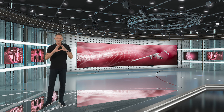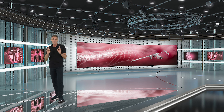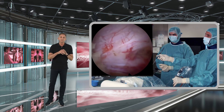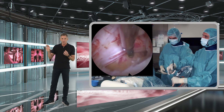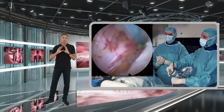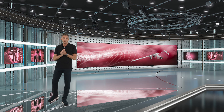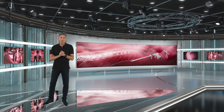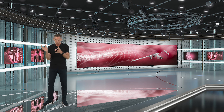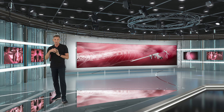Once you have done the central and ipsilateral recess decompression, the next important thing is to confirm that caudally you have fully decompressed the exiting nerve root and that there are no bony spikes or other structures in contact with the nerve. You should be able to see and freely mobilize the ipsilateral nerve root — then you know you've done the job on the ipsilateral side.